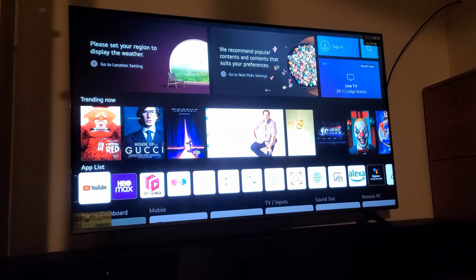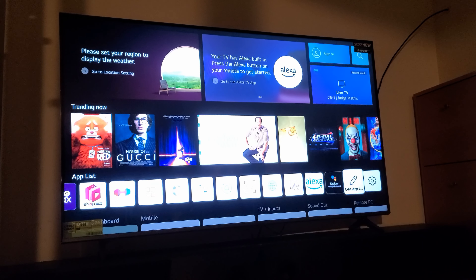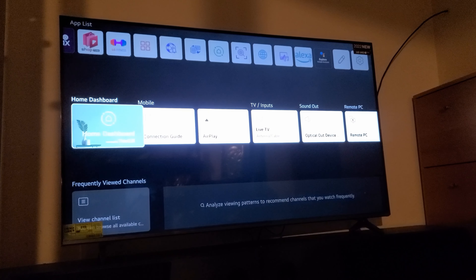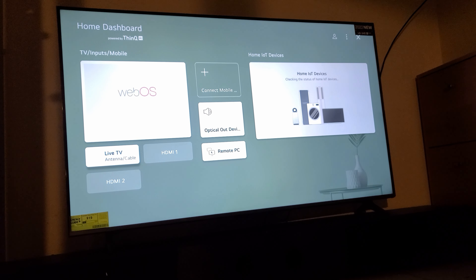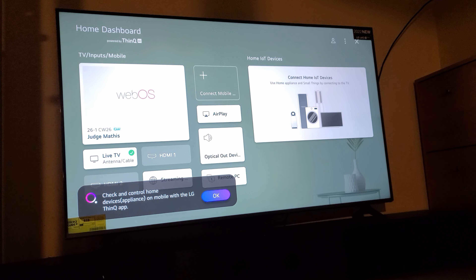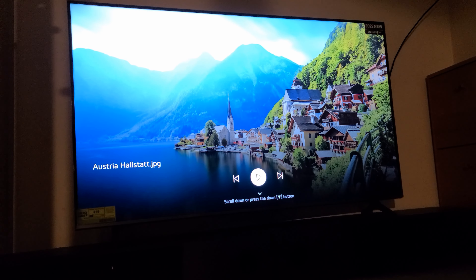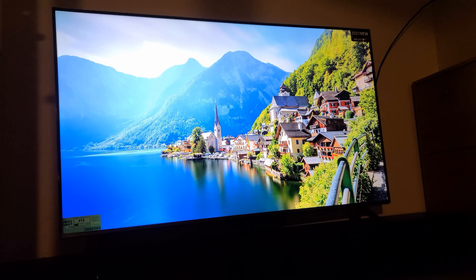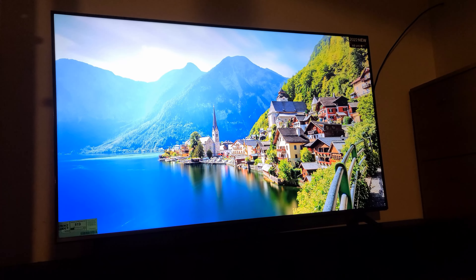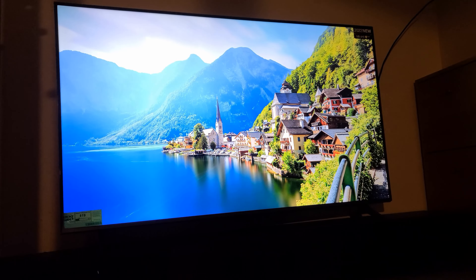You also have LG Fitness, Alexa Explorer, and you can go into your Home Dashboard where you can connect other devices and control them from there. You can also play your media on the USB — it's nice to have it on as a relaxing background. I do like that it has a very small edge around the TV. This TV is going to another room, but I'm just doing this video so you can see what the colors look like.